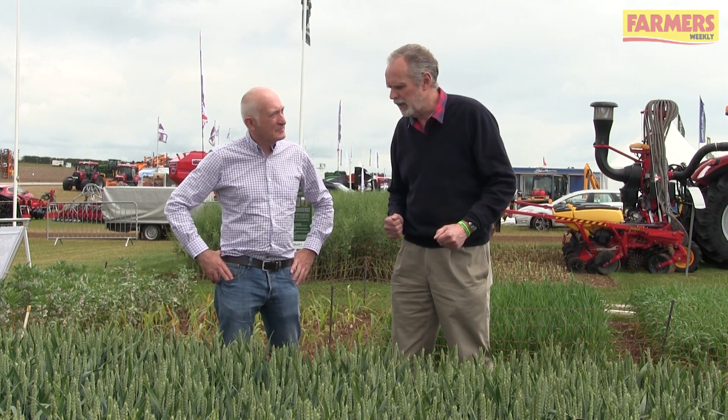I'm here with Keith Norman of Velcourt. Velcourt are looking at an early warning system for septoria disease in wheat — so what exactly are we looking at here?